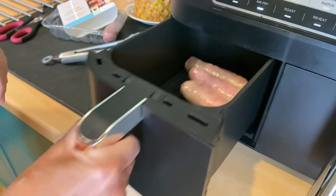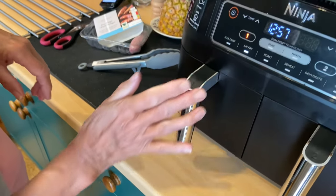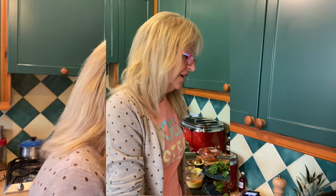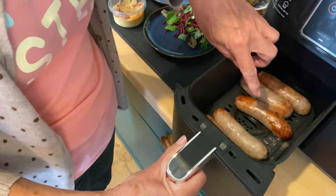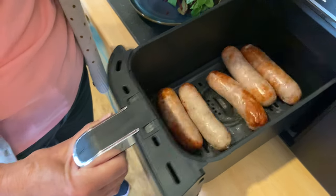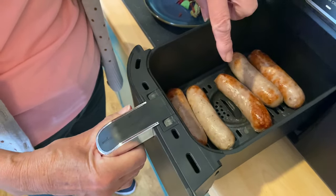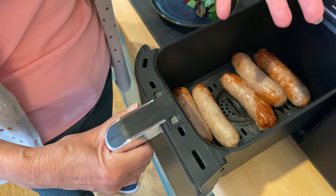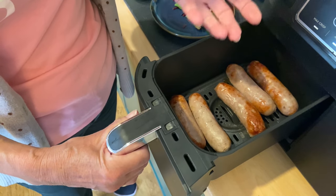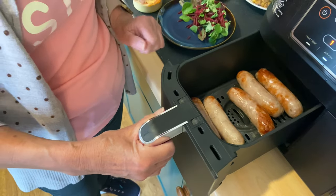Let's check the sausages — just starting to cook. I think we'll be back in about 12 minutes. Now with six minutes to go, I wanted to show you what the sausages are looking like. You can actually see the juices from the sausage dripping through the pan into the base. That is not oil I've added — it's a mixture of natural fats and meat juices. It's a healthy way because it's dripping through.